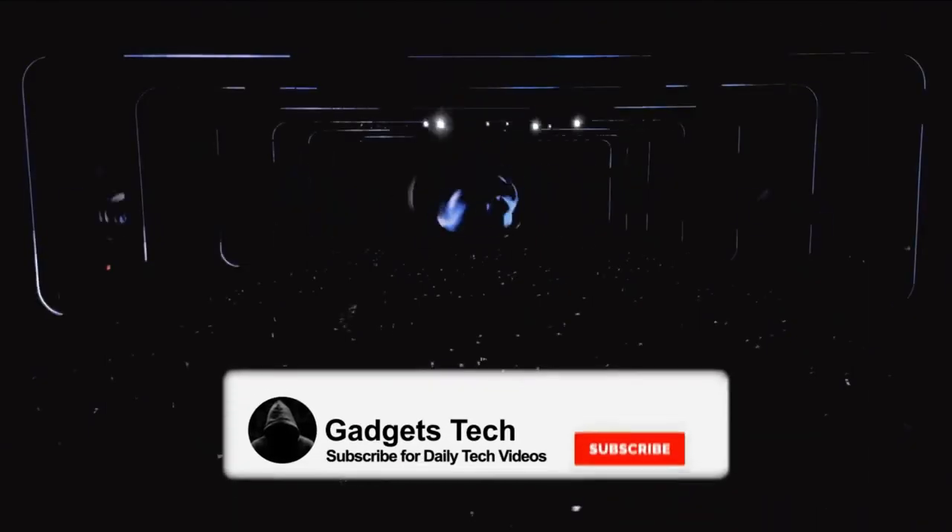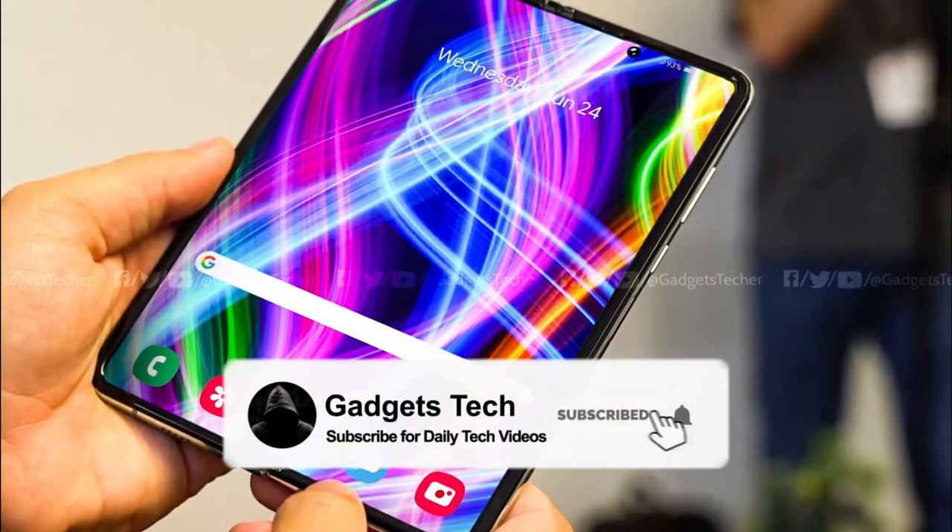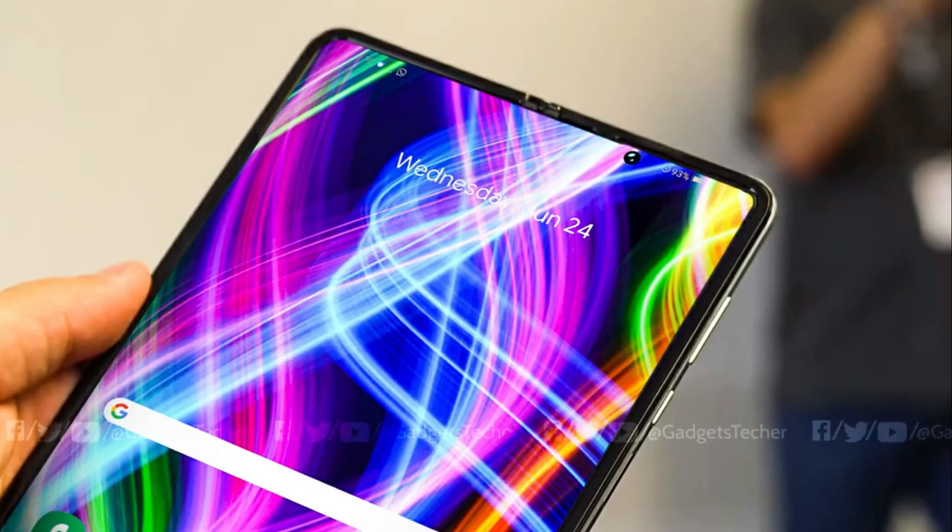Let me know what you think of this design. Will you get the Galaxy Fold 2 or the Note 20? Do let me know in the comment section below, and I'll see you in the next one.